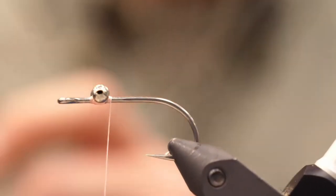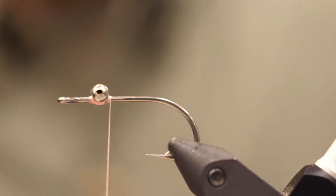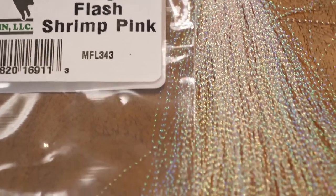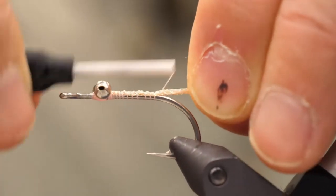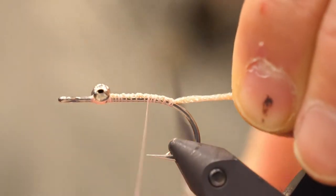End with your thread behind the eye and then tie in your flash. I use eight strands of midge flash. Center it over the hook, bend it over the hook, tie back to the bend of the hook, ending your thread over the barb, and then trim so that it's about the hook gap in length.